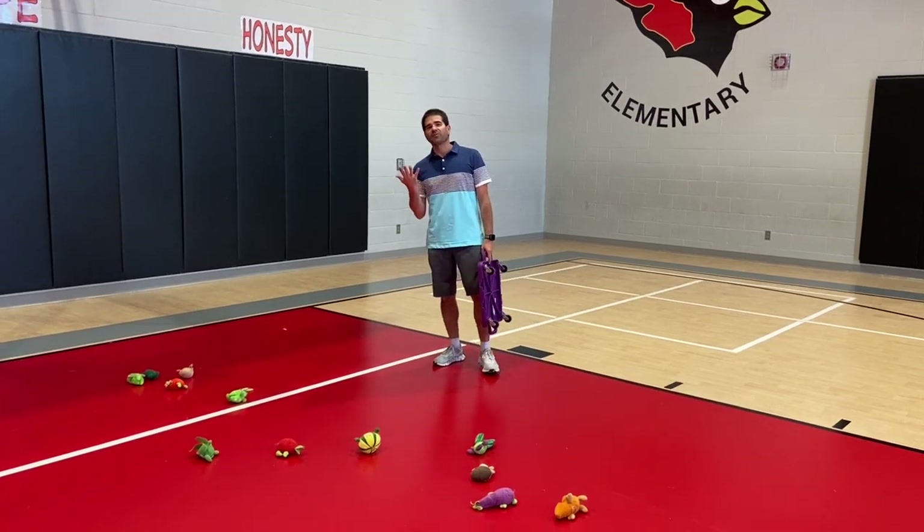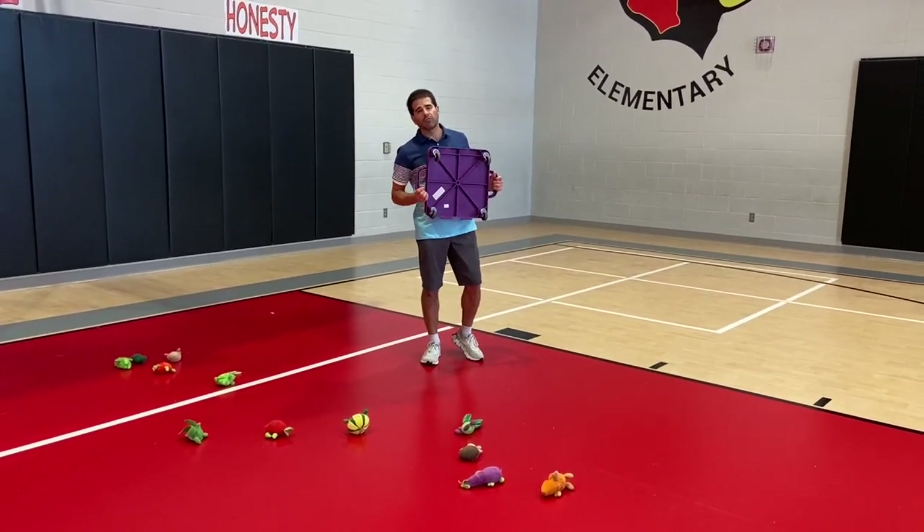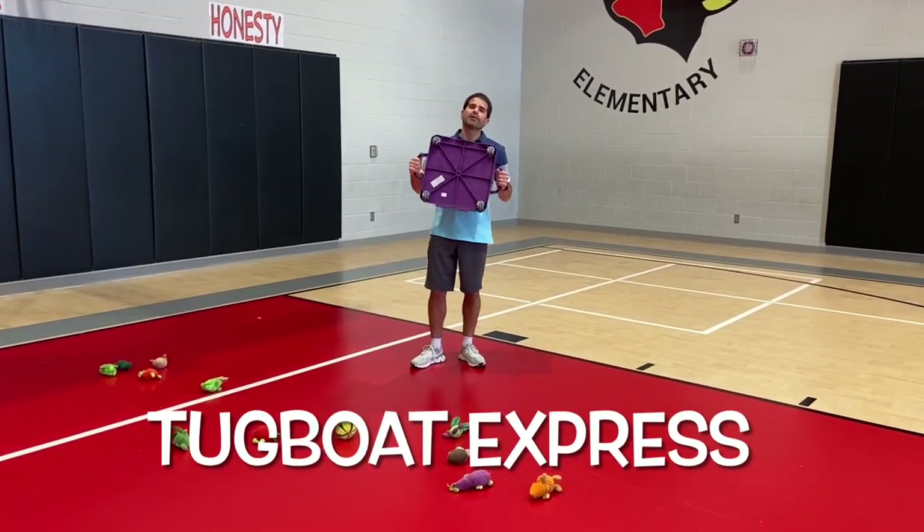Hey, let's get active! I'm Coach Real, thanks for tuning in. Today we have a scooter board activity — a cooperative one we're calling Tugboat Express.